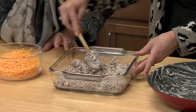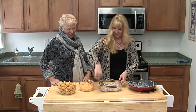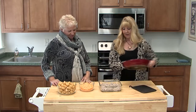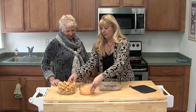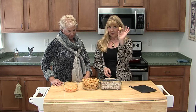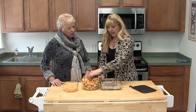It looks like mud with snow on it. We're going to cover this mud up and make it look a little bit better. The next thing we're going to do is add the kids' favorite, which is tater tots. You just take these frozen tater tots and line them up like soldiers.